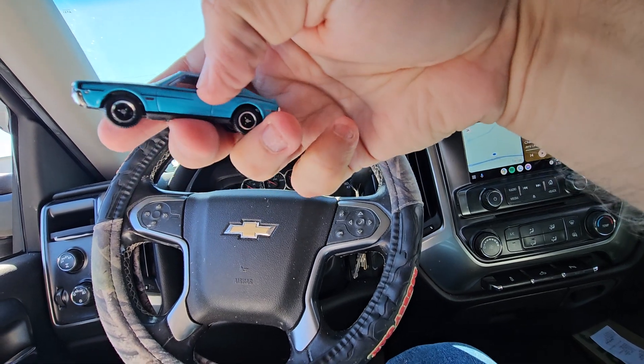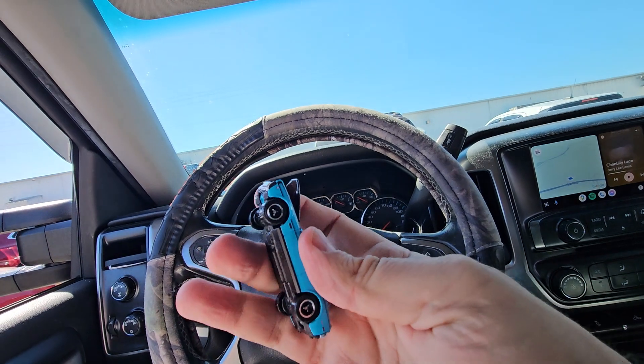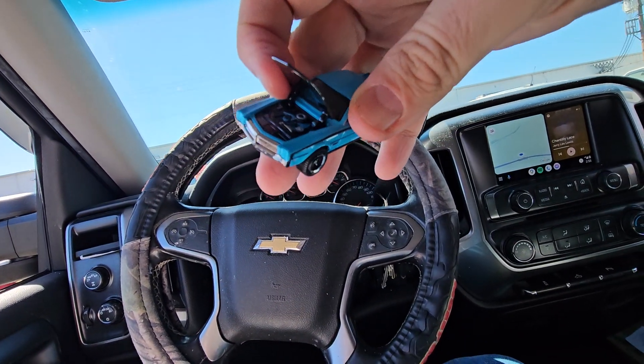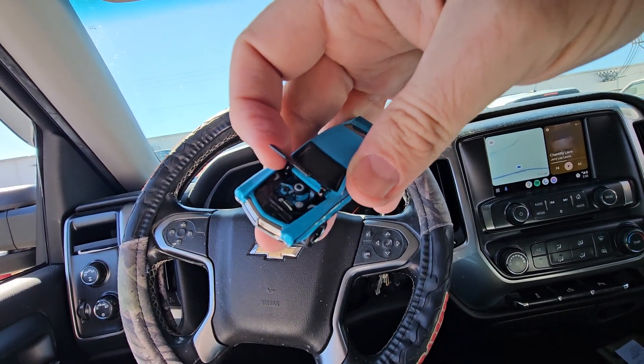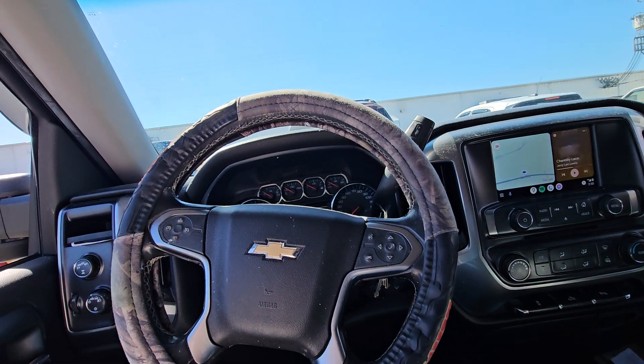Nice interior. Really nice Matchbox. And I'll tell you, that box is some bull.